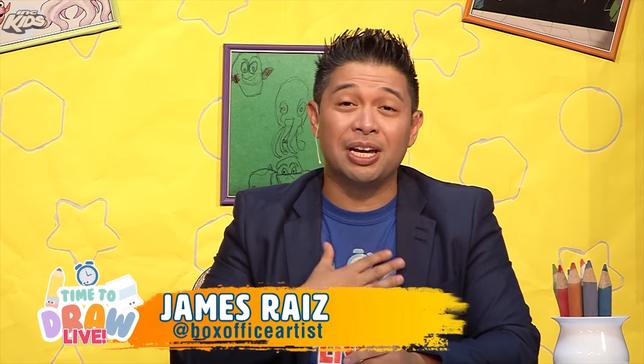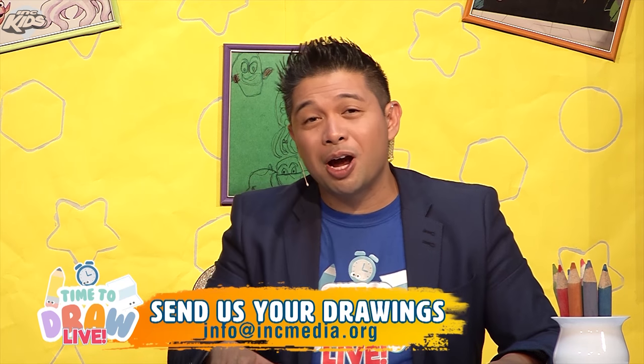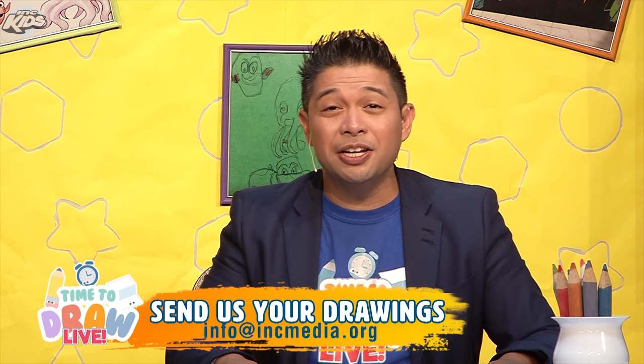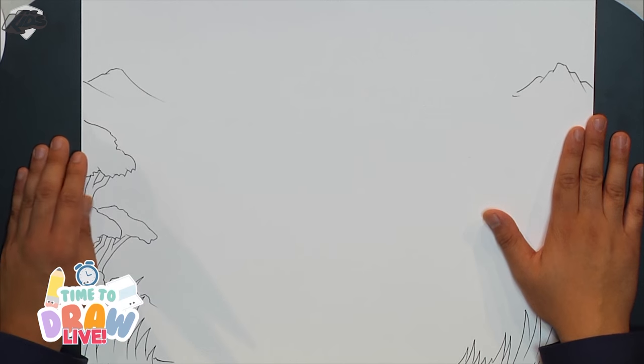Hi everyone and welcome to Time to Draw where you are going to learn how to draw with me, James. Thank you so much for joining us today and thank you for joining us for our Time to Draw live show. And as promised we are going to draw a rhinoceros. For this scene you could download and print this particular drawing sheet from einseymedia.org under downloadables.